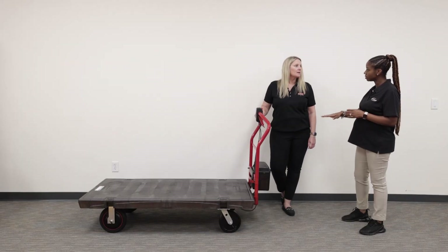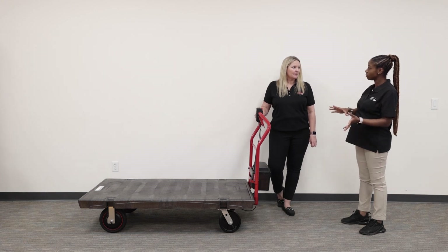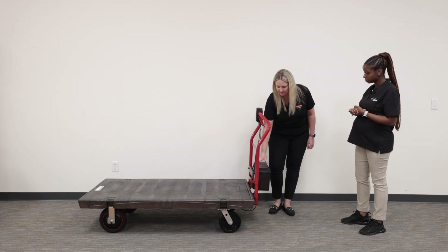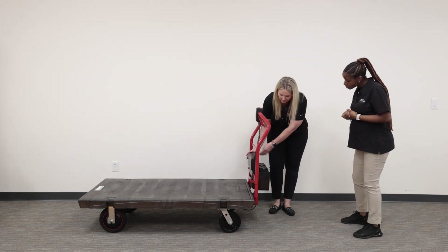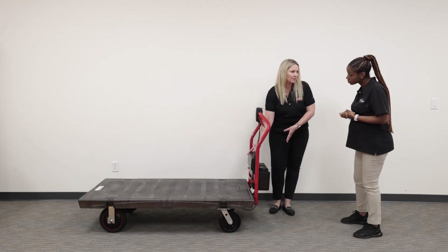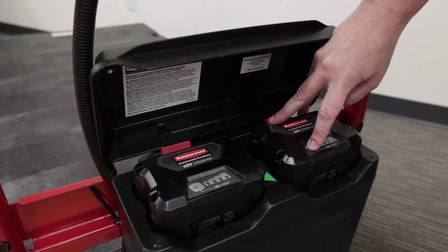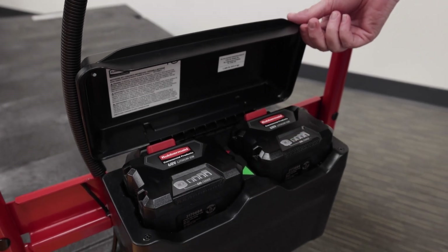And it's the same batteries across platforms, regardless of which product you're using. The battery housing unit can hold an extra battery on board as well, in case you want to switch out the batteries. The battery also has an indicator that shows you the life of the battery remaining.